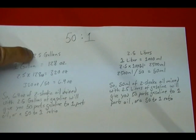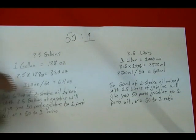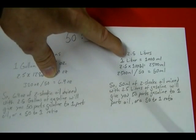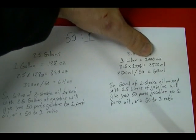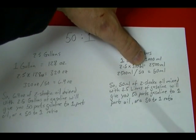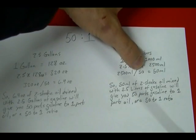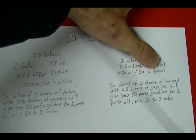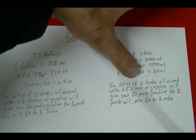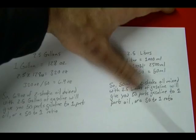It doesn't matter — if you're working with 3.7 gallons, you just substitute 3.7. If your ratio is 32 to 1, you divide by 32 instead of 50. Now for liters: convert liters to milliliters — one liter equals 1,000 milliliters. So 2.5 times 1,000 gives you 2,500 milliliters of gasoline. Divide that by 50 and you get 50 milliliters. So 50 milliliters of two-stroke oil mixed with 2.5 liters of gasoline gives you a 50 to 1 ratio.